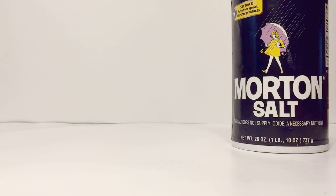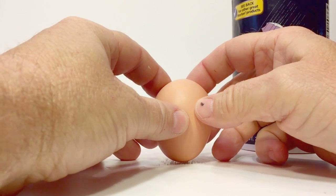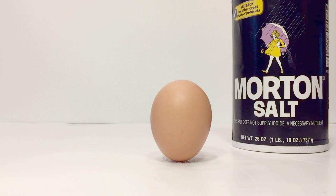The salt crystals are very granular and cube-like, so they don't roll out of the way. This makes a good firm base for the egg to balance on. After the egg is standing up, lightly blow the extra salt away from the base of the egg.